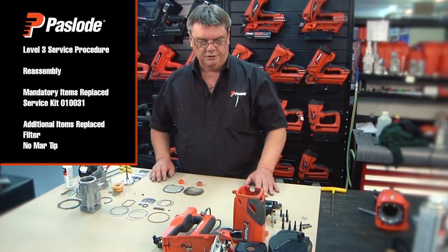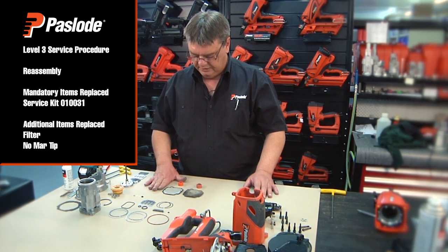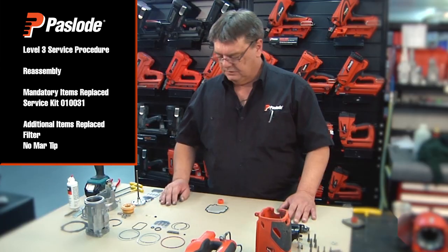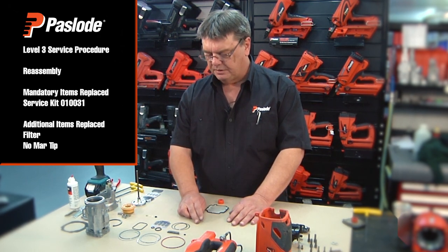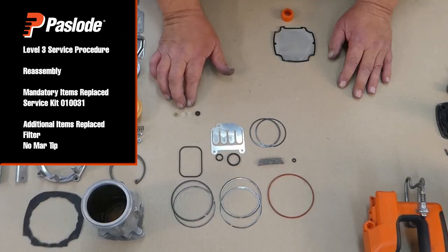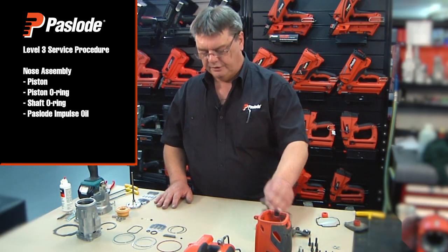We've washed and cleaned everything and completed an inspection on the parts. There are only two items we will be replacing: the filter and the no-mar tip. We've laid out the parts from our service kit — all the parts here are the mandatory parts that must be replaced during a service. There are also some additional retaining rings included to replace if required.